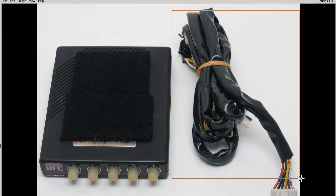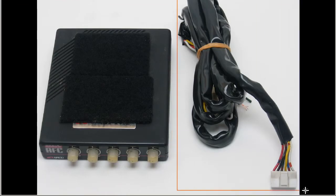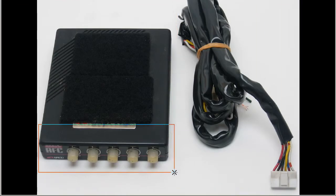This is the universal harness, which splices into the ECU, and of course the dial interface here.